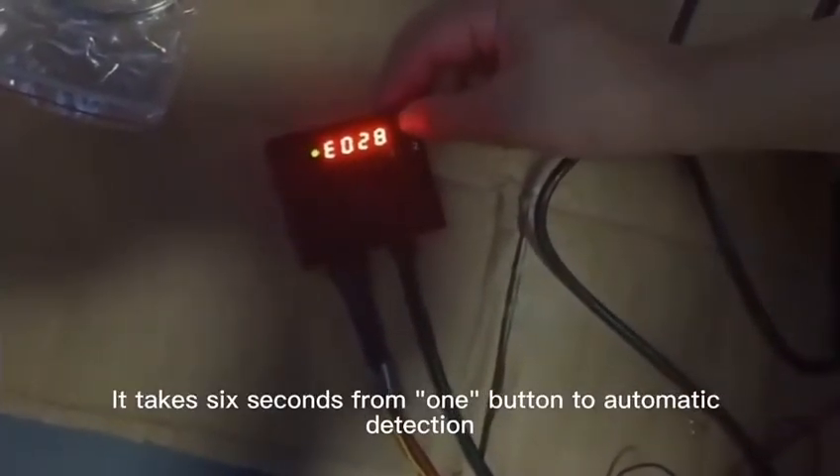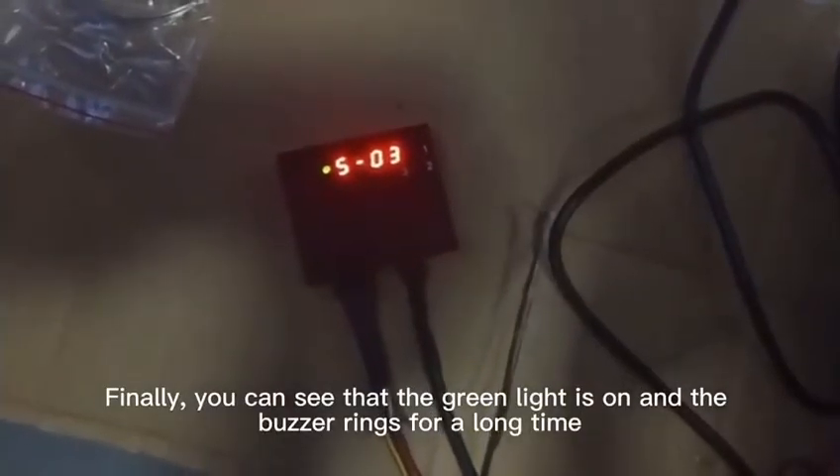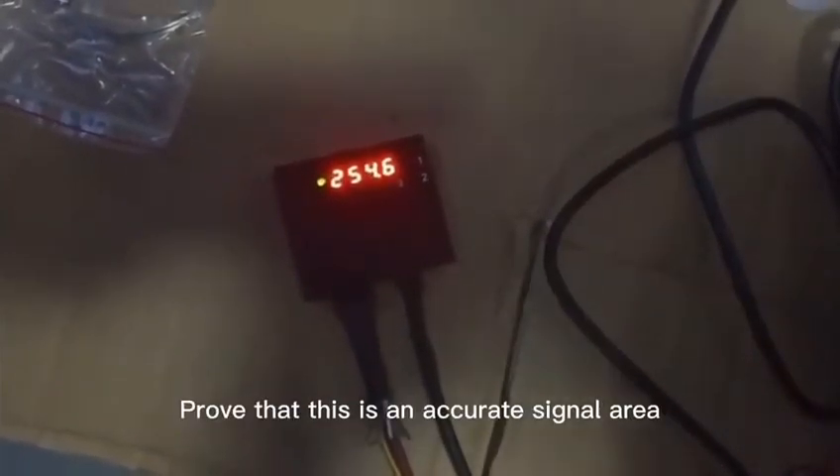It takes 6 seconds from one button press to automatic action. Finally, you can see that the green light is on the buzzer rim for a long time. This proves that this is an accurate signal area.